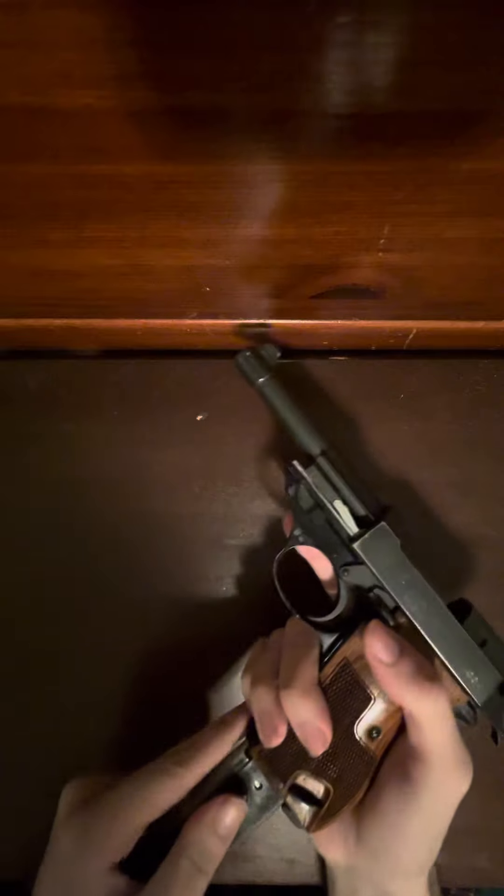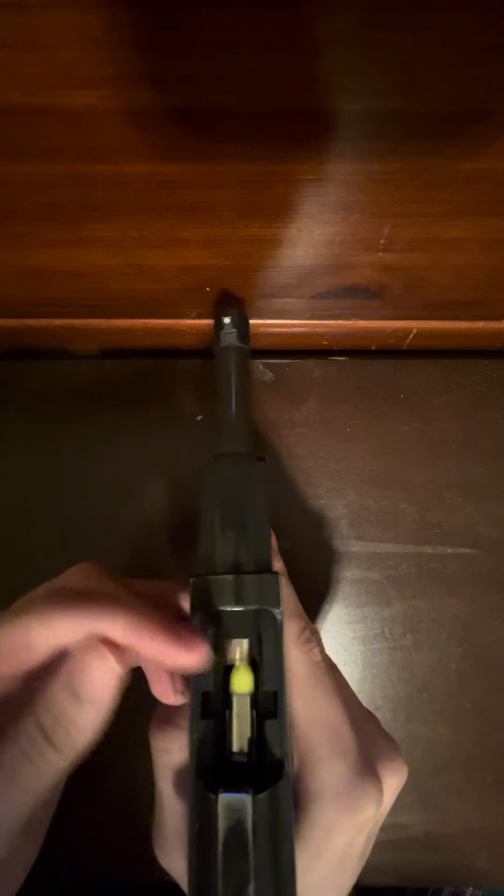So I'm going to load these dummy rounds. And you can see they sit nicely. Now that they're in, I'm going to eject them. So here we go. You can see it's just not picking up. I tried it with every round — it's just not picking up. I'll do one more. Yeah, it's not picking up.